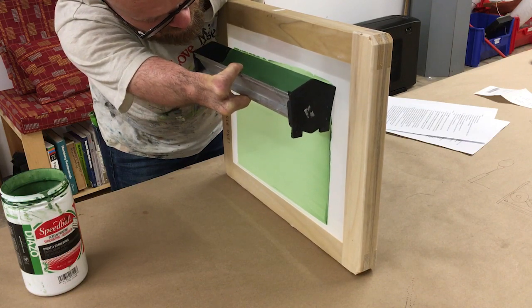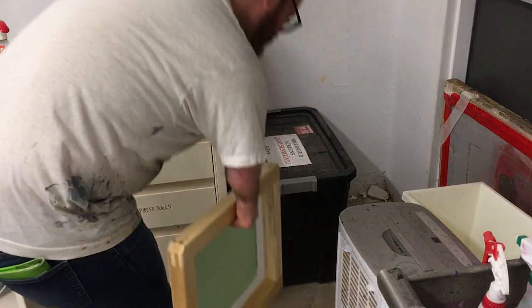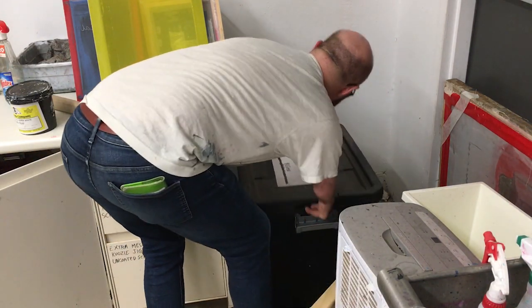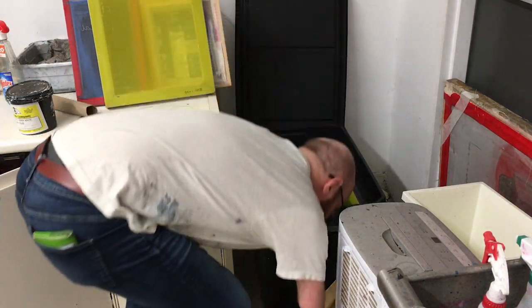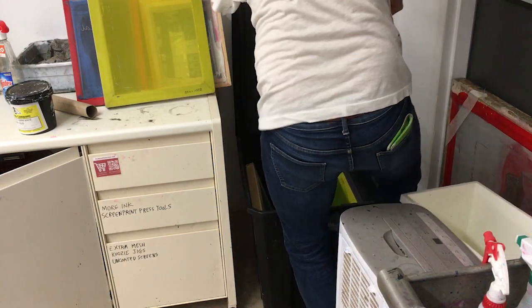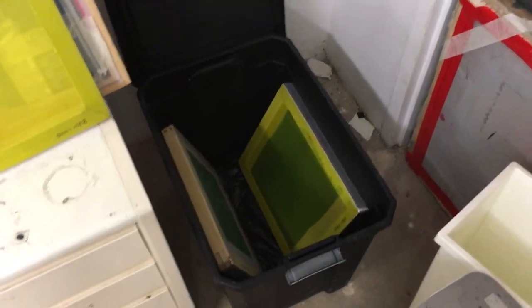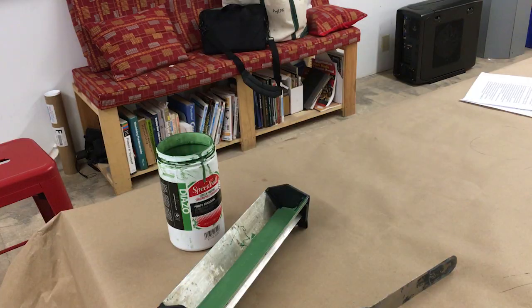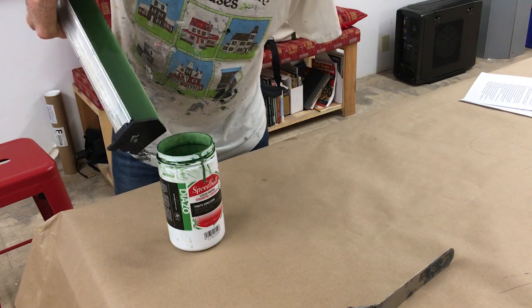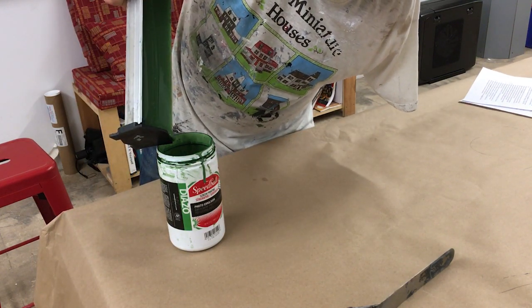The thinner a coat, the better your process will work. Store your screen in the black Tupperware bin in the corner of the supply area. Be sure the wet surface does not touch anything. If you plan on leaving it for an extended period of time, you can wrap it in a black plastic trash bag once it's dry. Pour the excess emulsion back into the container. A putty knife or scraper can be handy.